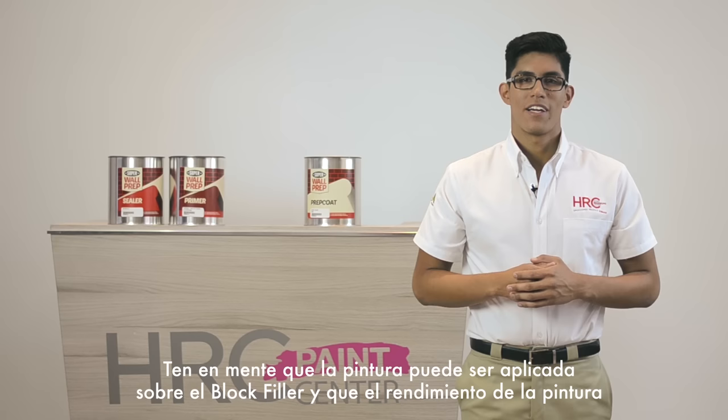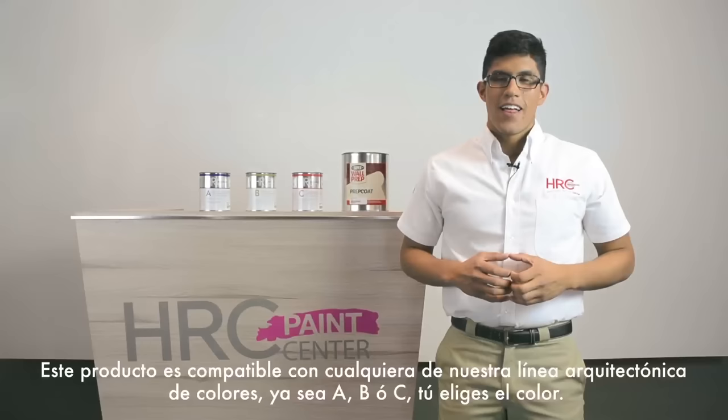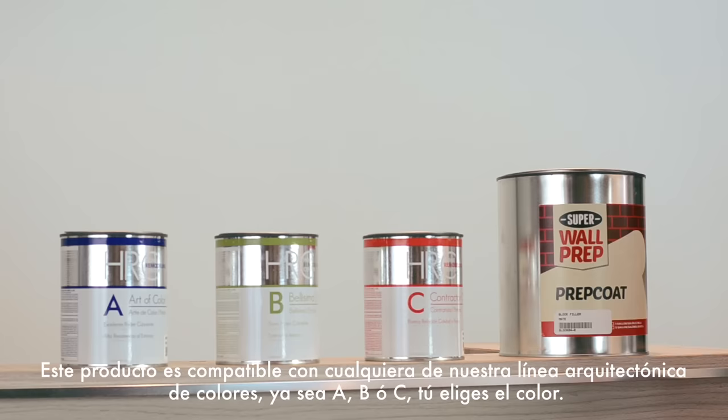Keep in mind that paint can be applied over block filler, and paint yield will increase from 2 to 3 square meters per liter. Block filler can also be applied in rustic coatings. The yield of this product will depend on the quality of fabrication and installation of the cement block. This product is compatible with any of our architectural lines of colors — A, B, or C. You choose the color.